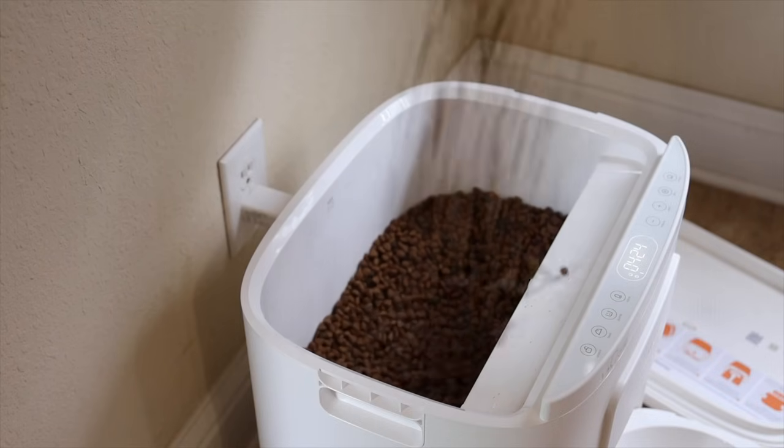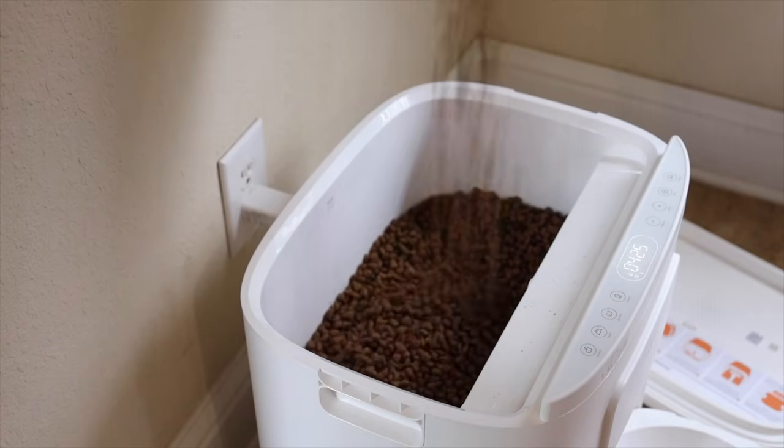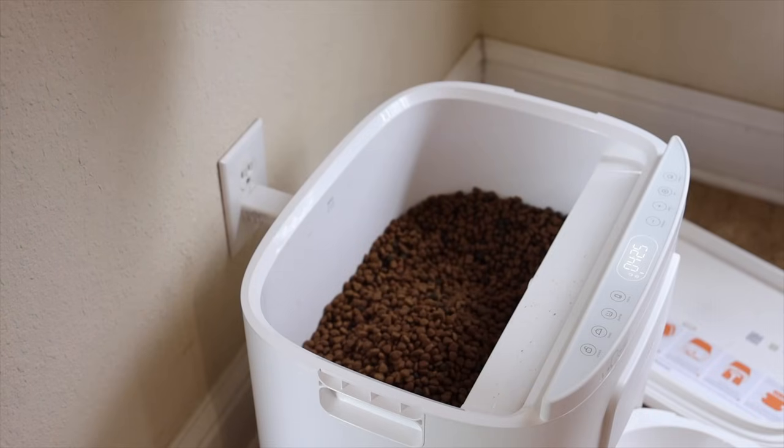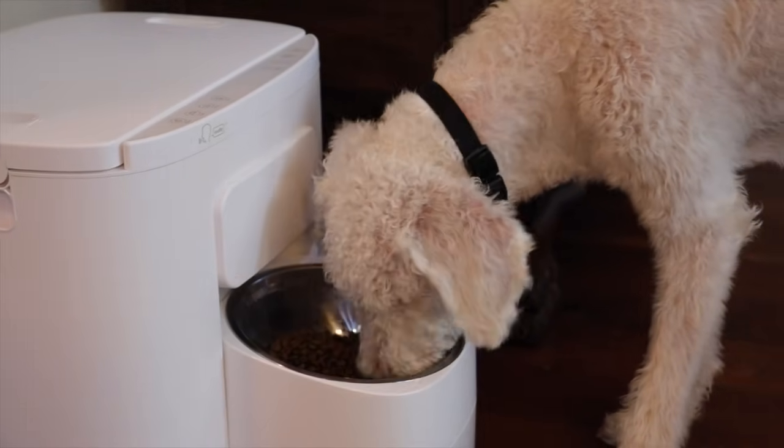The Doku Pet Feeder supports kibble sizes of up to 22 millimeters, which allows for a variety of textures and particle sizes to accommodate just about every dietary preference and need. With such wide compatibility you don't have to worry about food jams and unnecessary waste, making it easier to maintain the unit and keep everything nice and clean.